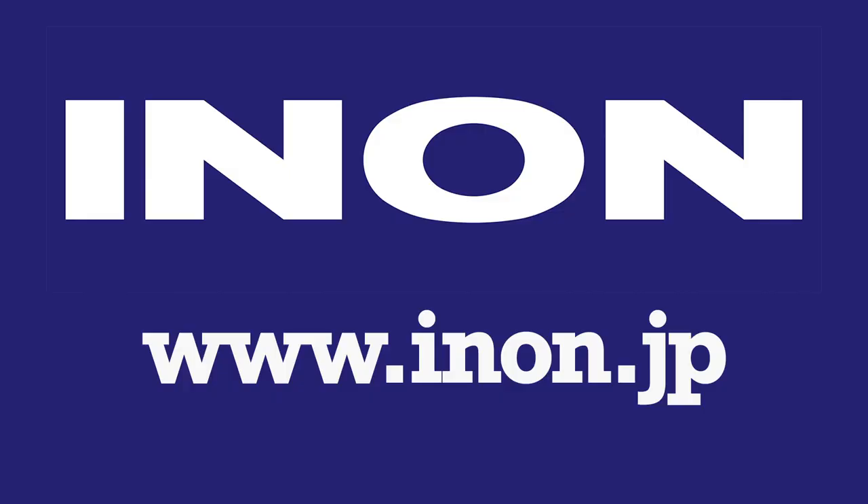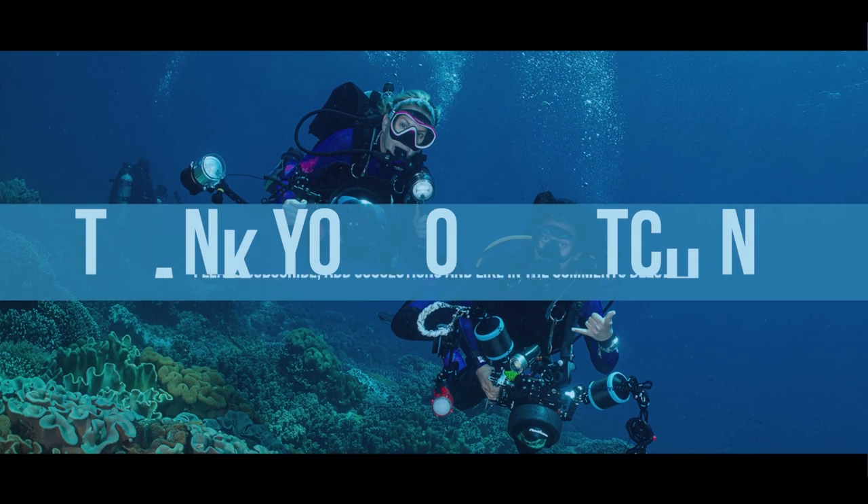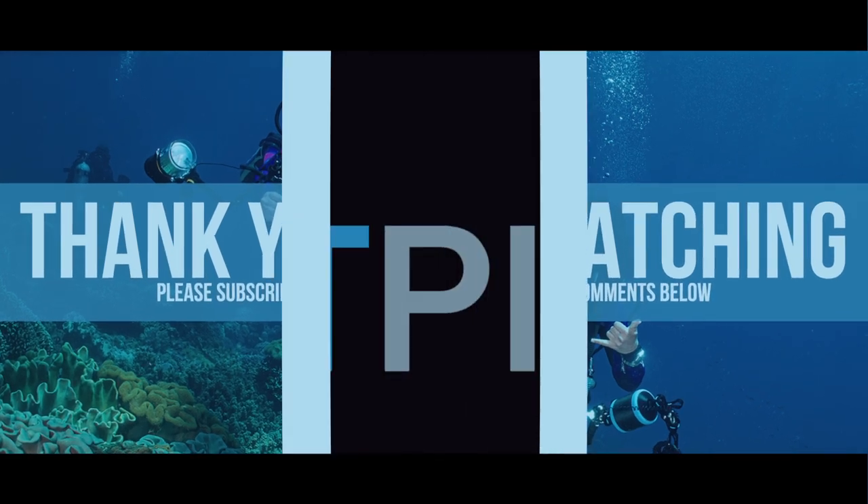Thank you, Alex - lots of good information there. Alex has been working on his imagery, so check it out on Instagram at alexmustard1. Thanks again to INON for sponsoring this episode - sponsors allow us to keep doing these episodes. Please feel free to add comments about how you achieve buoyancy with your housing, and drop a like if you enjoyed it. Hope to see you again soon. Bye.